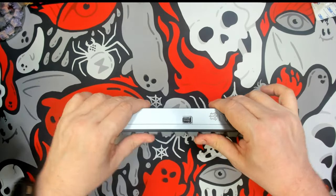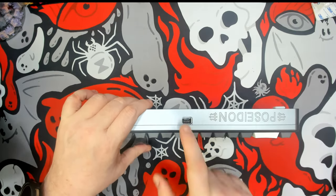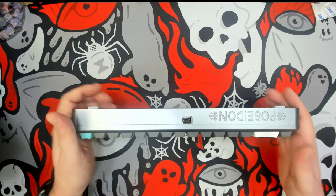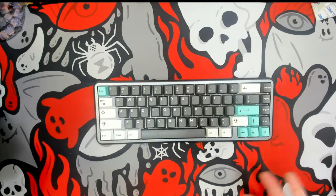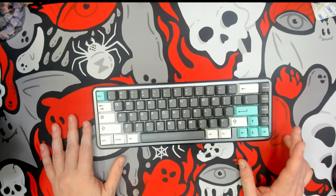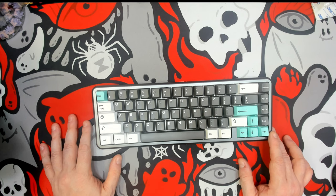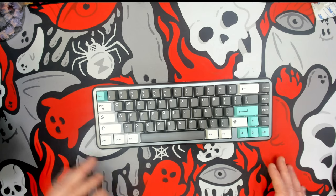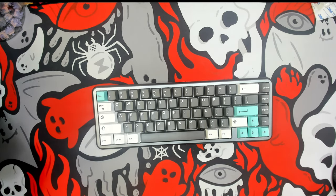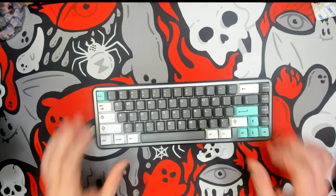We can see there's flex and plenty of room to move because the USB port is soldered onto the PCB. I've chosen double-shot ABS Cherry profile keycaps — it's a double set, modern Dolch, which has several different colorways to choose from. I just picked a random smattering from them to create this one, which I like with the mint touch.